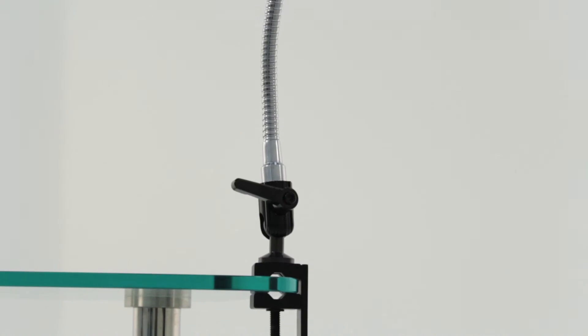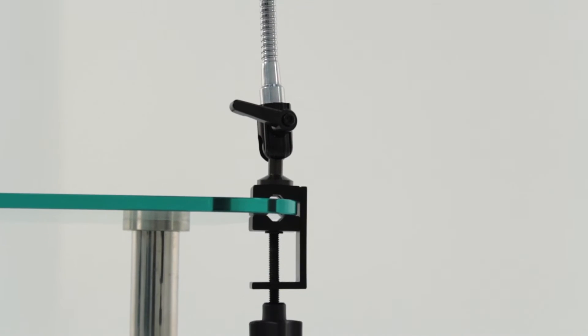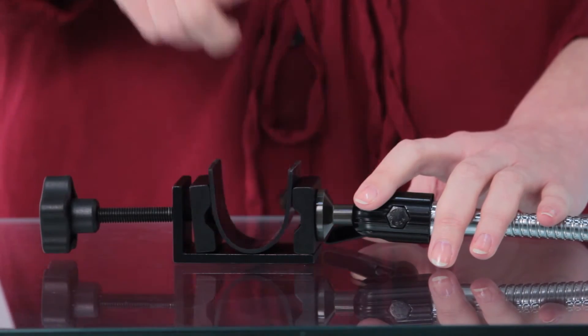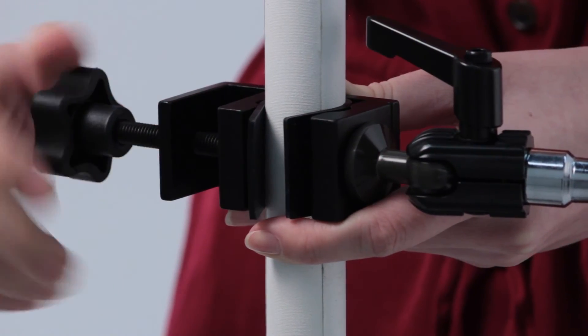The versatile clamp mechanism can also attach to flat surfaces to create a desk or tabletop smartphone workspace. This clamp includes an optional rubber insert for maximum slip resistance and scratch protection.